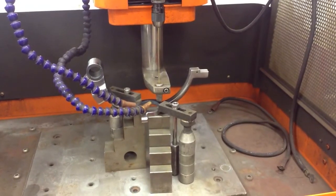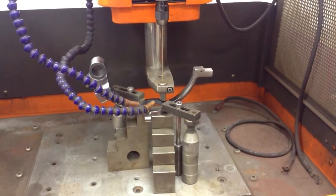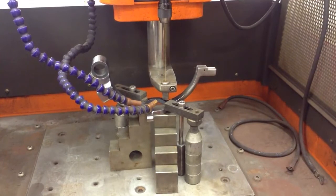Here we are at the machine. We have the part mounted in the machine. We have the electrode right over the center of the hole. We're going to start burning out the tap now.